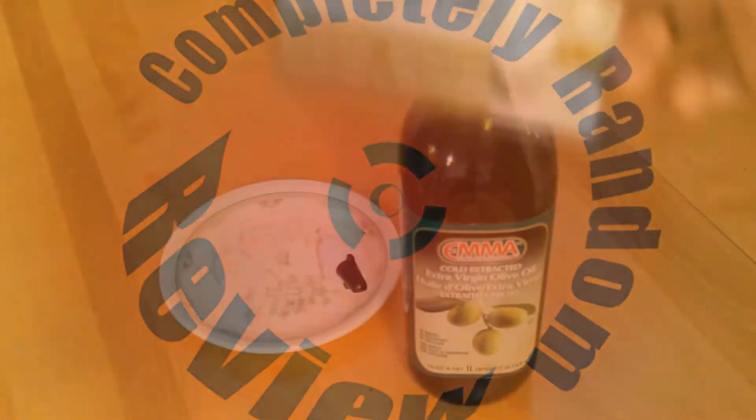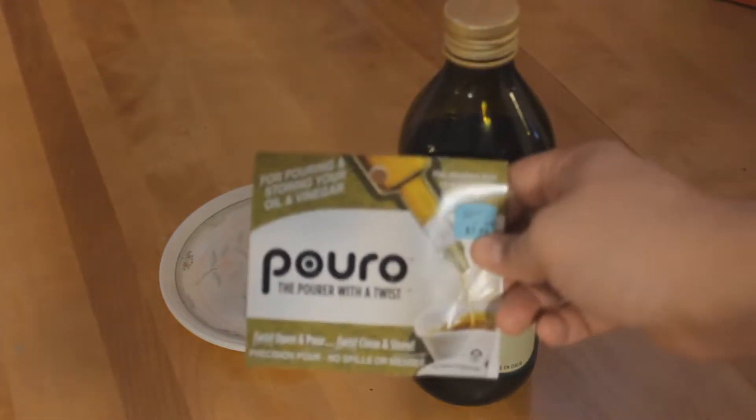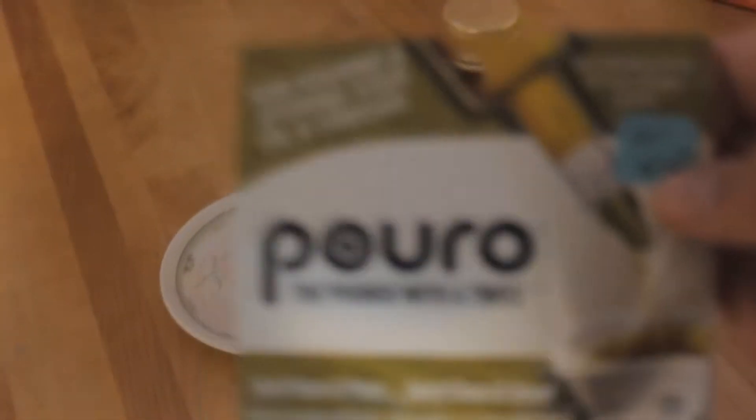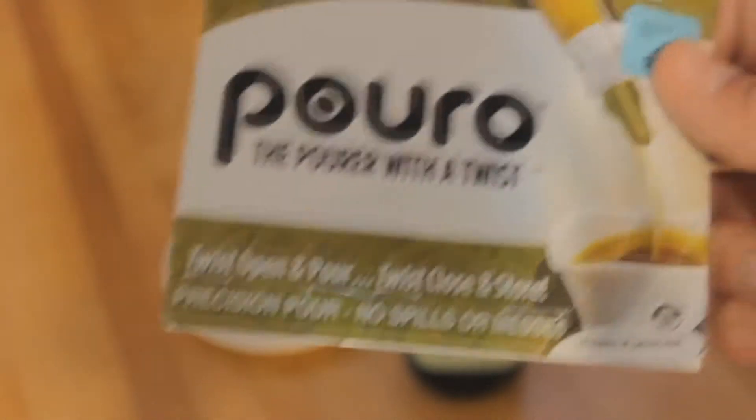Assalamu alaikum warahmatullahi wabarakatuh. Today we're going to be reviewing the Pour-O — it's a pour controller with a twist. It's $7.99, really expensive, but whatever. Let's give it a whirl. It's basically a twistable doohickey.